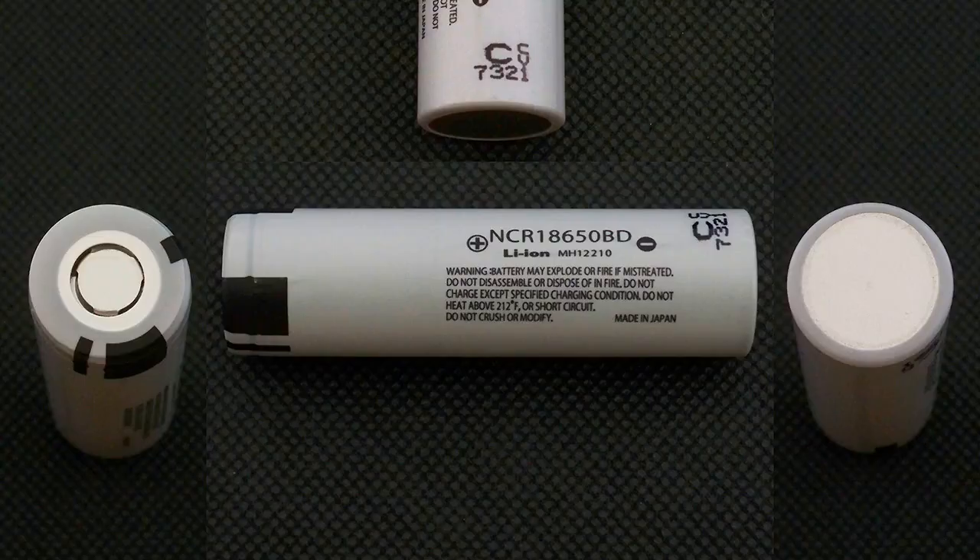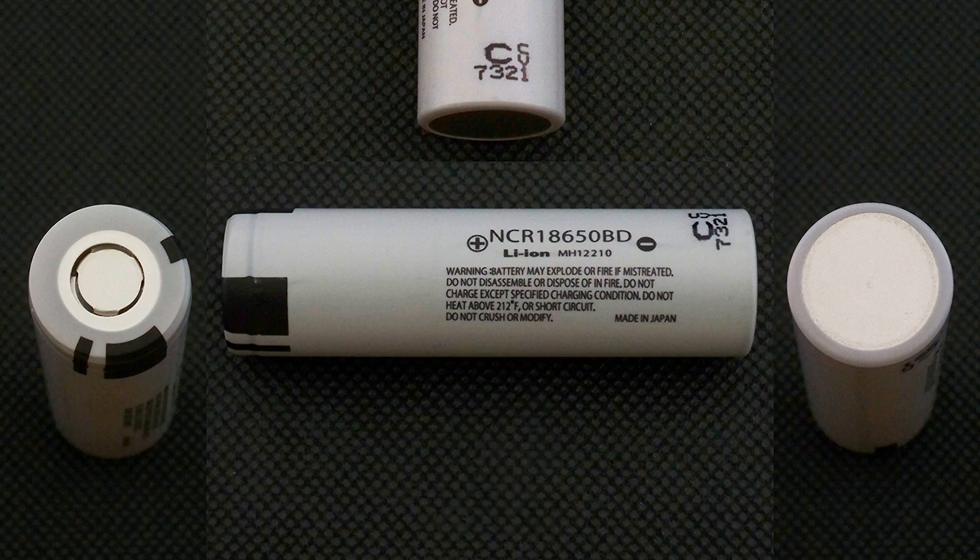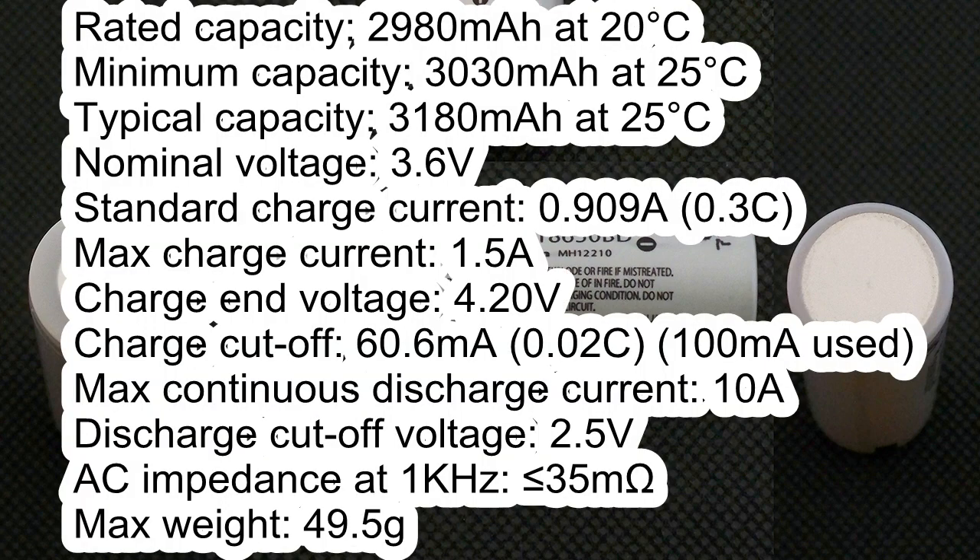The NCR18650BD cell I received has the following marking: C-CV7321. According to its datasheet, the rated capacity is 2980mAh at 20°C, the minimum capacity is 3040mAh at 25°C, the typical capacity is 4180mAh at 25°C. The nominal voltage is 3.6V and the standard charge current is 0.91A.